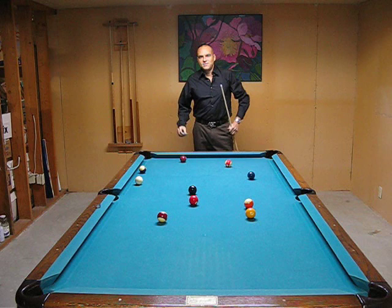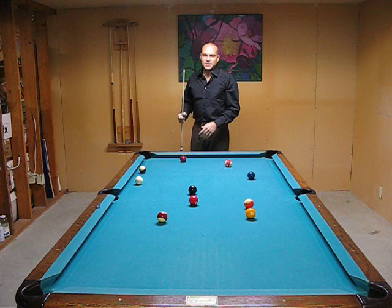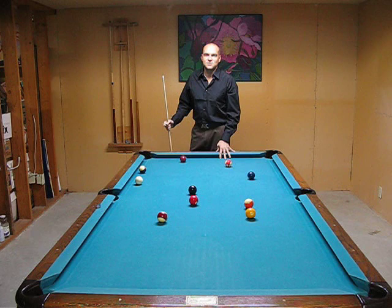Alright, now I have another drill to help you with your shot making today. I'm not sure if you noticed anything funny on that shot, but what happened there is I lined up and when I was ready to pull the trigger I closed my eyes, pulled back and then stroked with my eyes closed. So that's the drill today, the shot making drill.